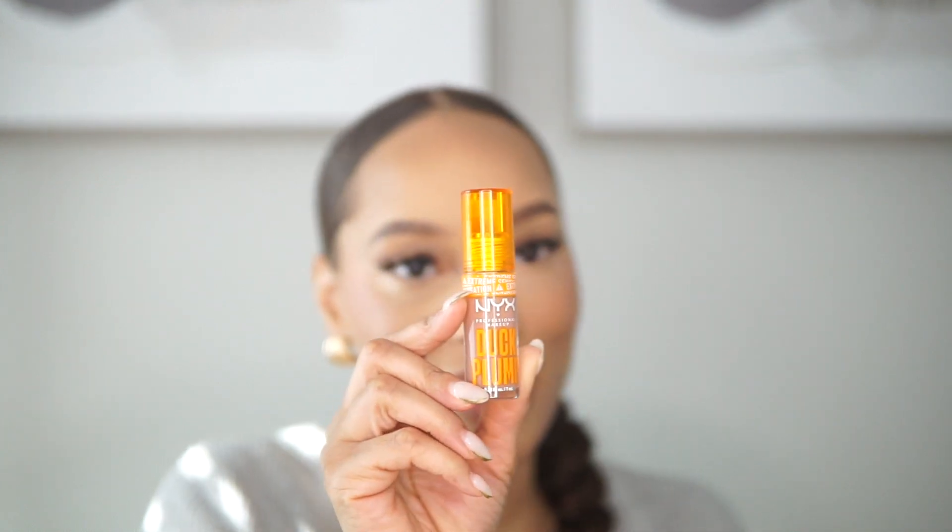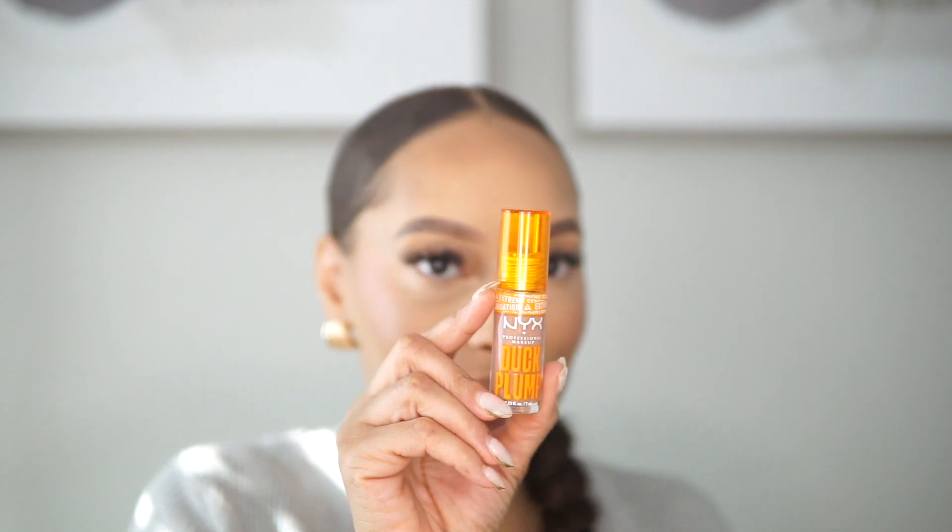I also picked up the NYX Fat Lip Oil. I really like this color — it's different. This color would be pretty with a darker lip liner too, but it's still very neutral so I'm not mad at it. And then the one I was waiting to try — this is the NYX Duck Plump Lips. I was kind of shocked about the price point — I think these are like 13 to 14 dollars. A little bit goes a long way. All lip plumping products come with a little bit of a tingle, but this one isn't too bad at all — I can barely feel it. Very doable.